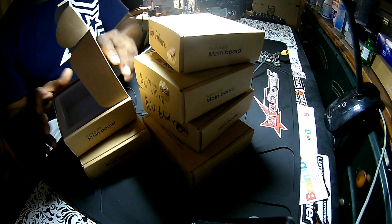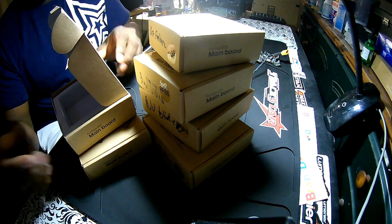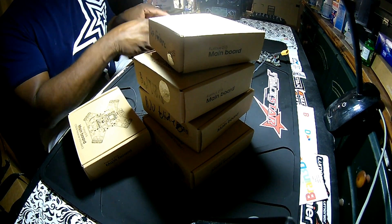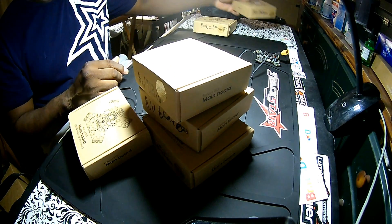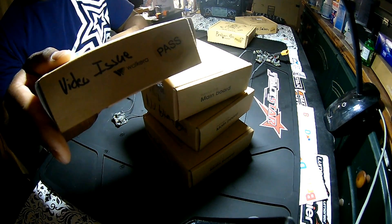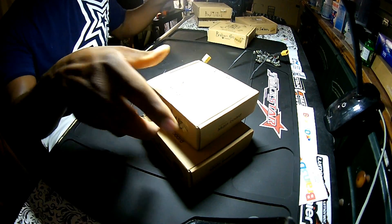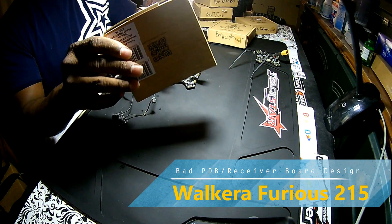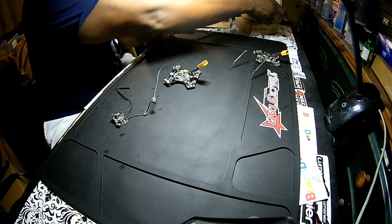I've gone through about six boards here, sent two back, so I've had probably about 10 boards in the last eight to nine months with various problems — mainly binding problems. I've had issues with the board not posting, broken receiver, video problems, bad video, and bad binding issues, which I think is the receiver breaking.